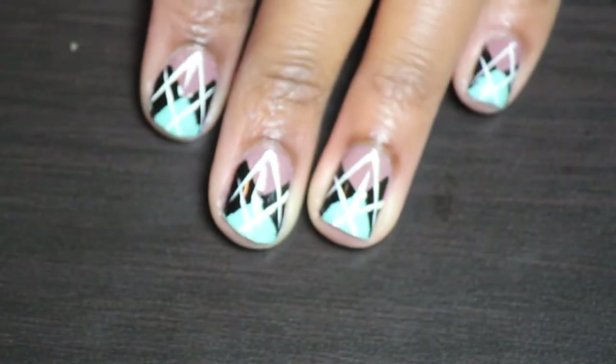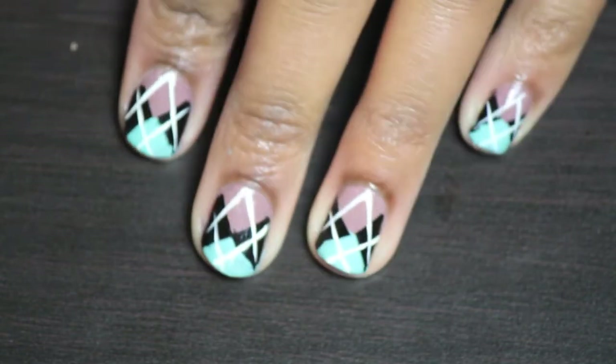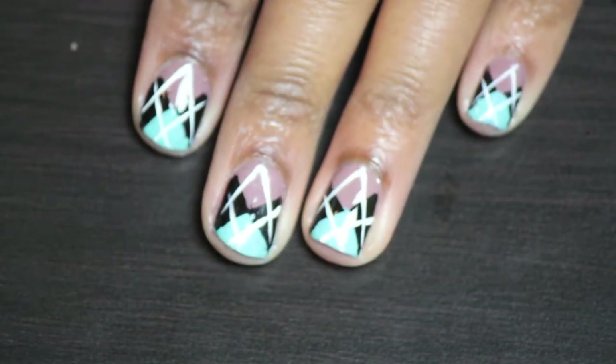Hey guys! In this video I'm going to show you how to do a sweater nail tutorial. So if you're interested then keep on watching.